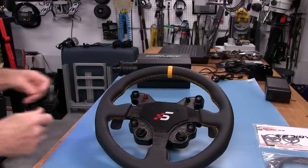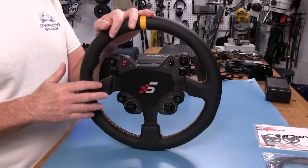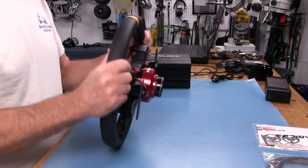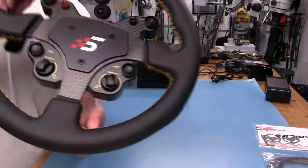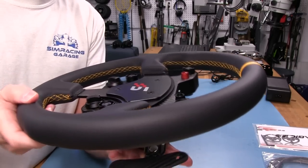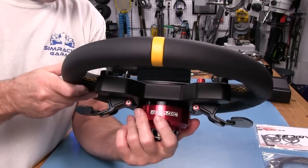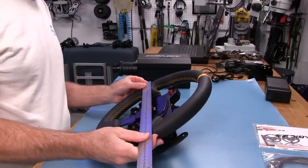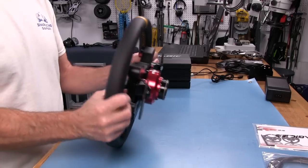Now let's take a closer look at the GT1 wheel — this is the round one. They also offer a D model which is flat on the bottom, which I'd typically prefer, but this is the one they sent me. Right out of the box it feels like a great wheel. It has a nice leather grip — you can smell the leather — with good texture and gold stitching that all looks very well done. I checked for defects before filming and found none. The diameter measures about 328 millimeters, so it is a big wheel.